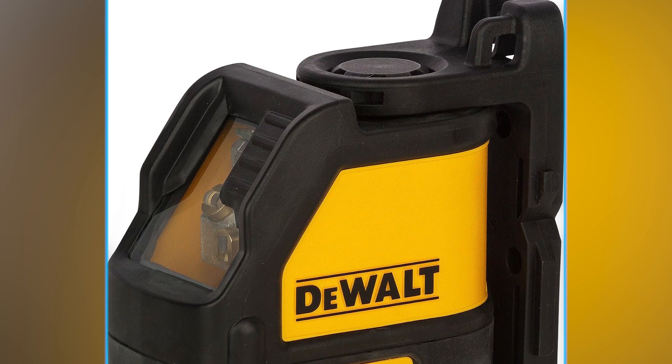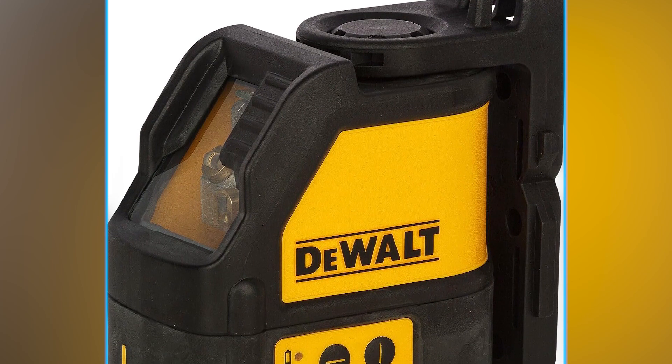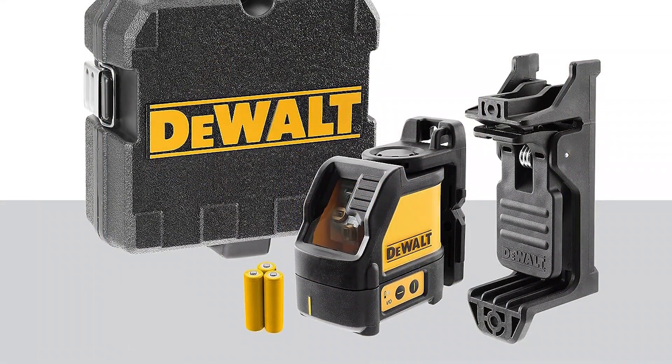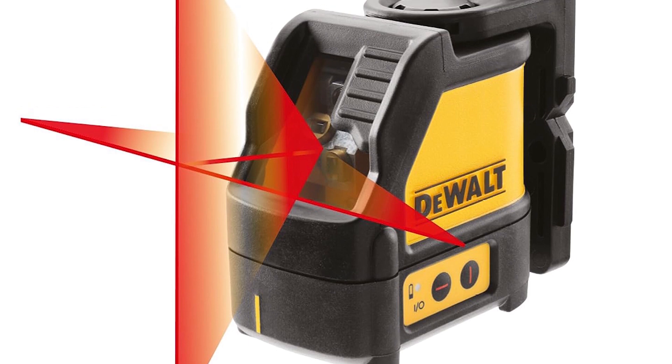Though priced similarly to more visible green lasers, the DEWALT laser level earns its keep with rugged rubberized construction, precise performance, and easy setup. Whether you're a beginner or a pro, it's a solid choice for your leveling needs.